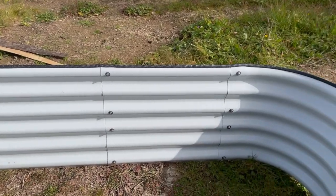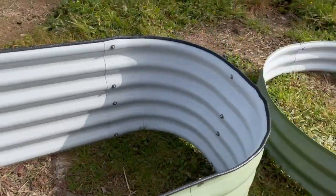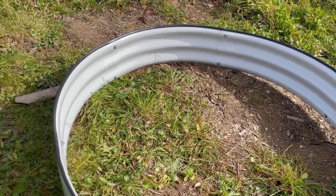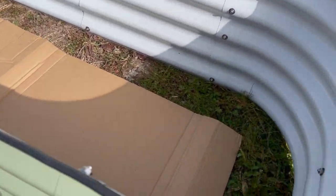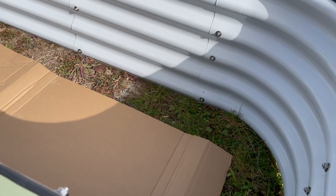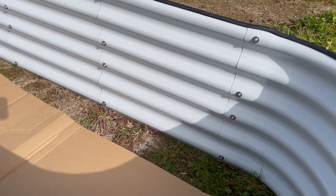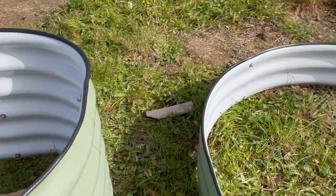All done. It looks quite smart. I've got a little bit left over which I'll cut off. The plasticky rubber thing is all around. Next step is to put in cardboard — I've got to cut some more to put in — then the branches and compost and then the soil. But I think I've done enough bending for the moment, so that part will be in the next video where I fill up the beds.